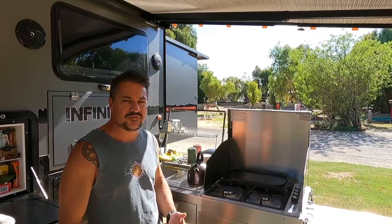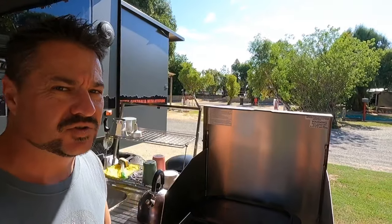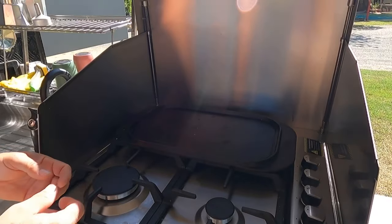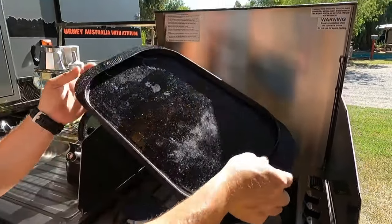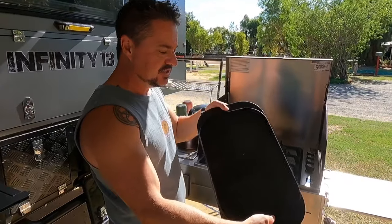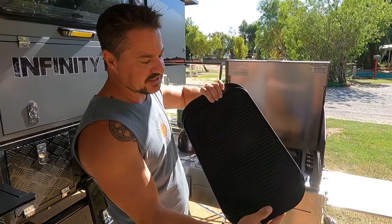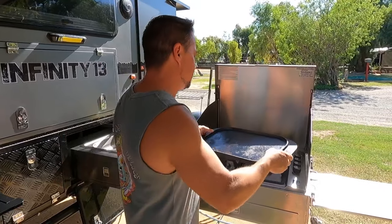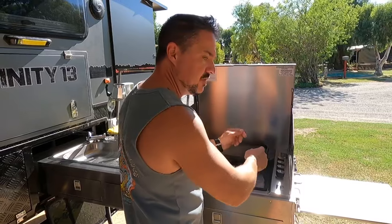I mentioned earlier I was using a flat plate to cook on before I bought the barbecue, and we still use it on short stopovers where I don't want to get Ziggy out of the tunnel boot and set up on the table. Mrs. McGuire wanted me to get rid of it, but it's really good — this side does snags, that side does steak. It's quick and easy to clean up — just take it over to the camp kitchen.